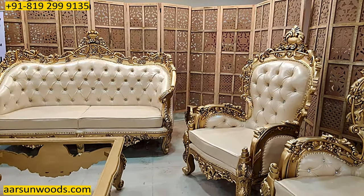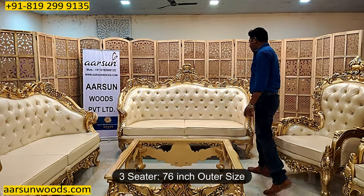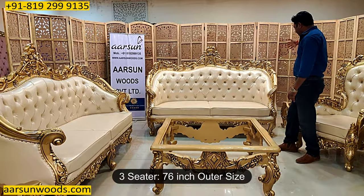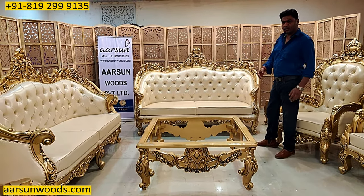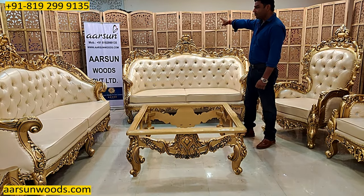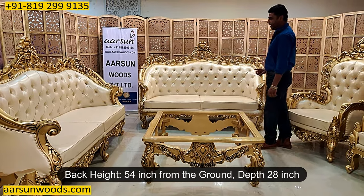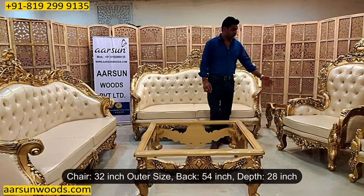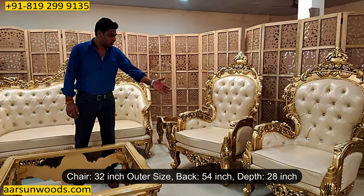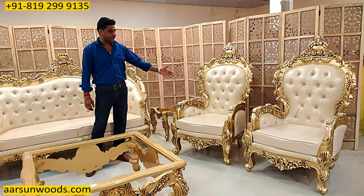We'll talk about the size of the unit. The three-seater, out and out, is 76 inches. Because these handles are curved inside, it's a couple of inches smaller than regular sets. The height of the back is 54 inches, and front to back this is 28 inches. The chair is 32 inches outside, the back is 54 again, and front to back it's 28 inches.